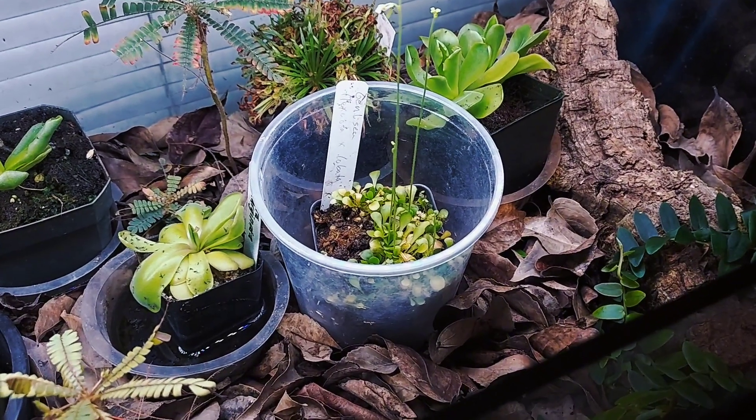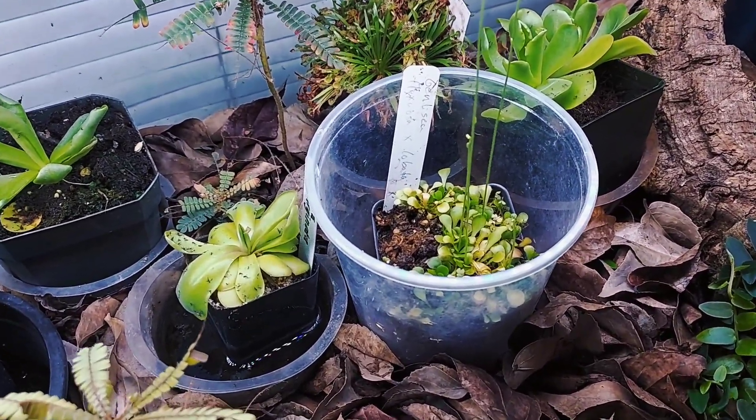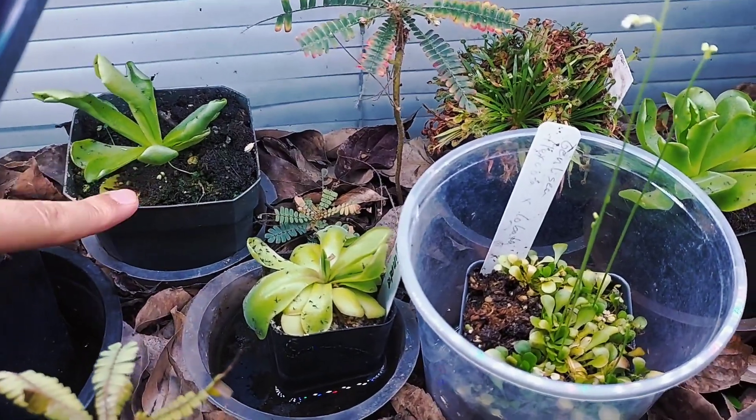The mix of leaves and dirt in the bottom isn't the carnivorous plant mix that I use. I put regular potting soil in there just so the biophytums can grow a little better, and I have the carnivorous ones in their own pots so they get their own soil.